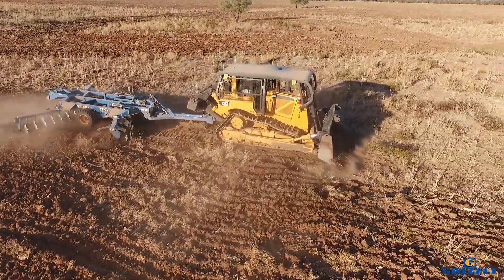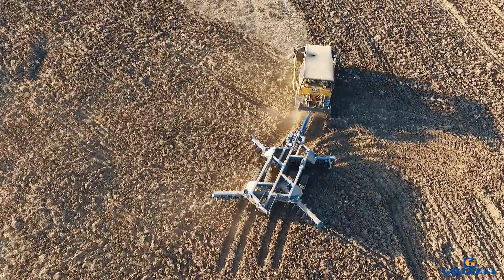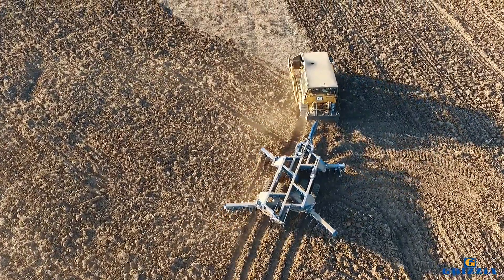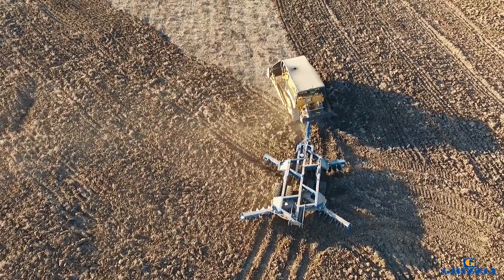All you do is pull the pins, they just slide and fold up — probably 10, 15, 20 minutes and you're backing onto a truck and gone.